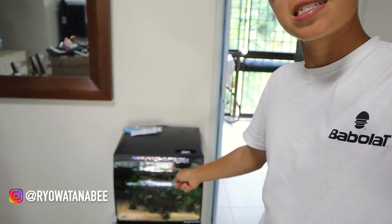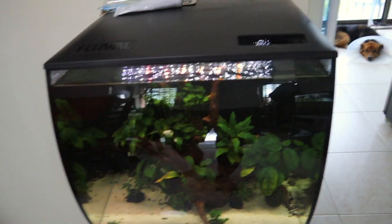Hey guys and welcome back. I am Ryo Otanabe and today we're going to be getting some new fish for this tank right here. That is the Fluval Flex 15 gallon tank. Let's take a quick look at it — let's take a look at Brownie over there.